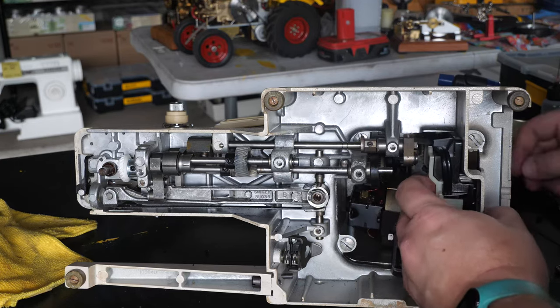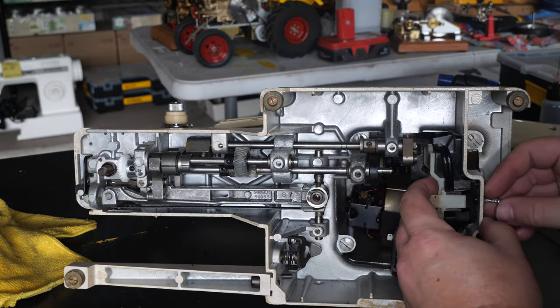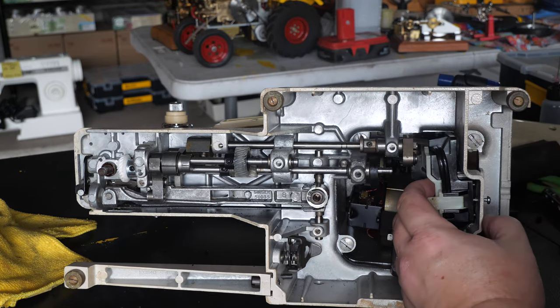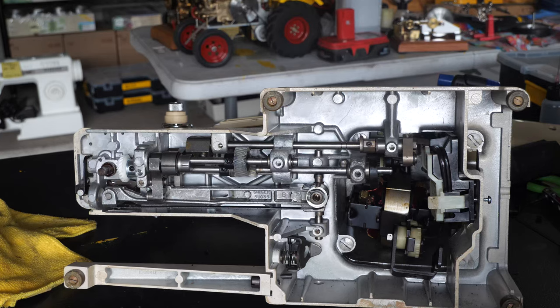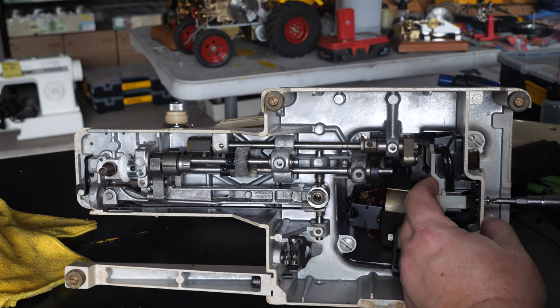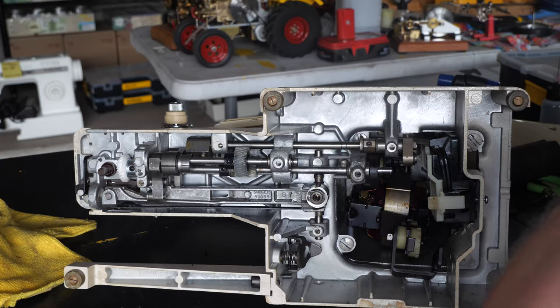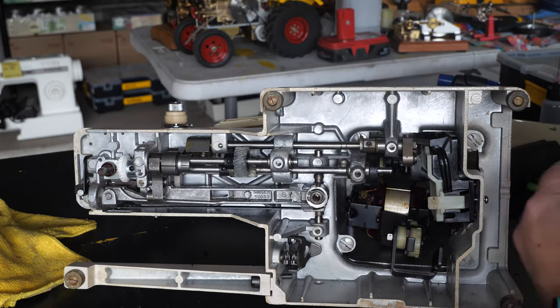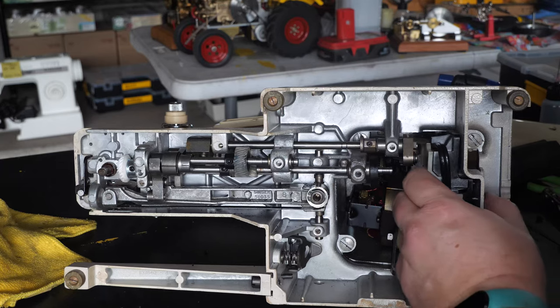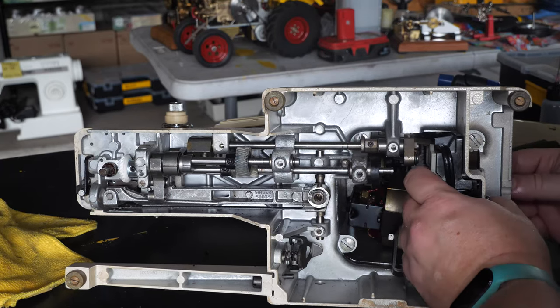That's on there — we'll pop the set screw in it later. I'm going to stick one screw in the electrical block to keep it approximately in place while we work. That screw is not tight, it's just holding everything kind of where it belongs.